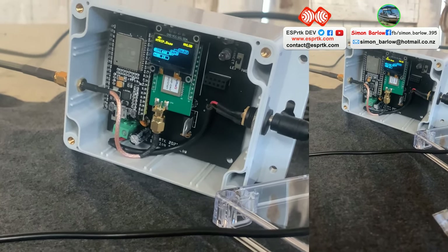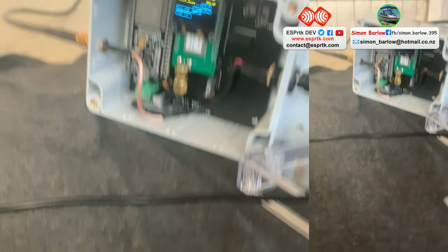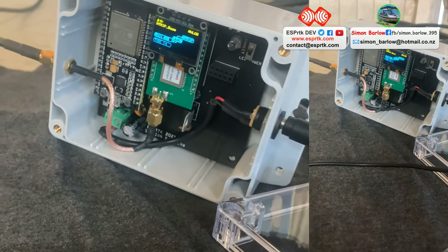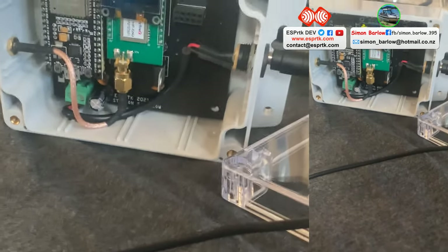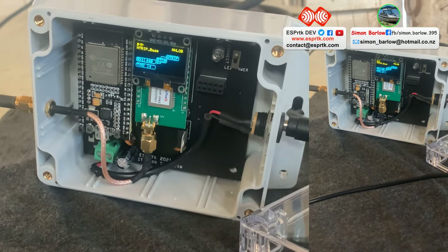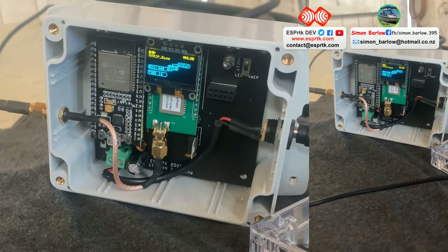Hi everyone, this is my ESP RTK project. This is an NTRIP base for a Topcon AGI4, just all set up in the sweet housing here. We're running this Skytrax chip, which seems to go well with the Topcons.